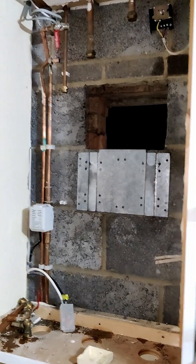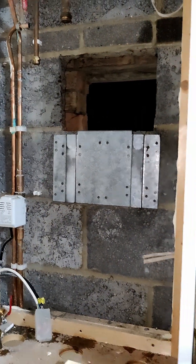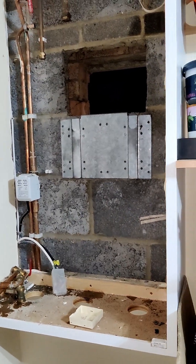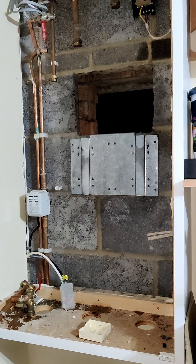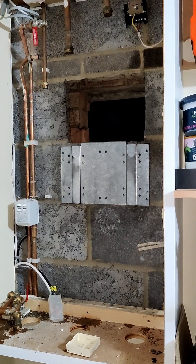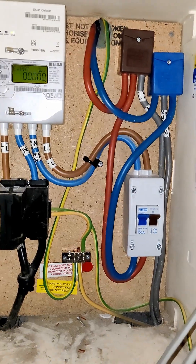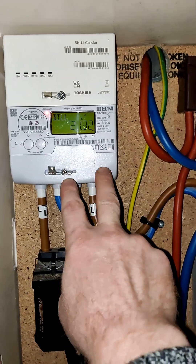Good riddance to the gas boiler. As they found out when they were doing pressure tests, the gas boiler's internal gas valve was leaking something like 20 millibars of pressure — something along those lines. So it was definitely wasting us lots and lots of money throughout the year; there's no doubt about that.